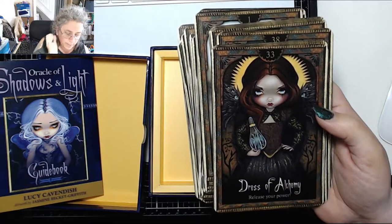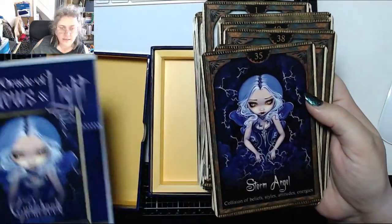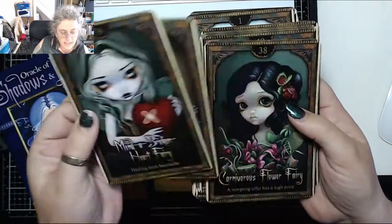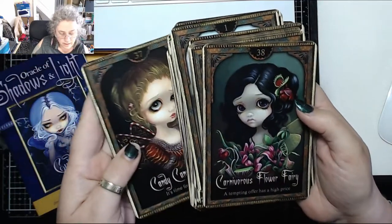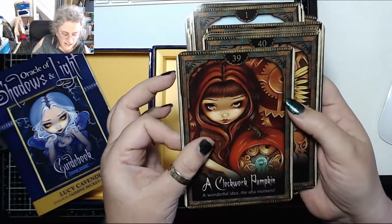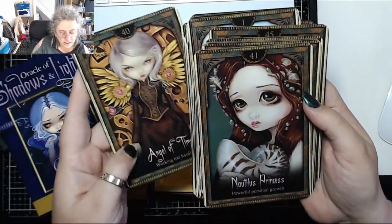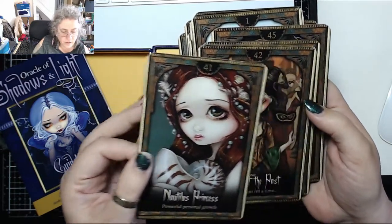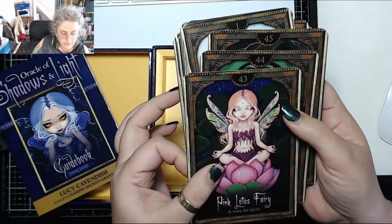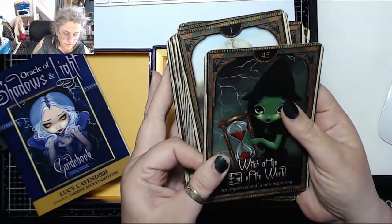Two Little Witches — 'magical space clearing time.' Lady with a Bosch Egg — 'ancient wisdom.' Sea Storm — 'calm amid chaos.' Dress of Alchemy — 'release your power.' Faceless Ghosts and the Haunted Girl — 'ghost people.' Storm Angel — that's the one they use on the cover. Collision of Beliefs — 'styles, attitudes, and energies.' Mend a Broken Heart Fairy — 'healing from heartache.' Candy Cane Angel — 'it's time for a treat.' Carnivorous Flower Fairy — 'a tempting offer has a high price.' A Clockwork Pumpkin — 'a wonderful idea, the aha moment.' Angel of Time — 'you're working too hard.' Nautilus Princess — 'powerful personal growth.' Ghosts of the Past — 'the past returns for a time.' Pink Lotus Fairy — 'a time for spirit.' Fairy of the Green World — 'the natural world needs you.' Witch at the End of the World — 'an important end, a new beginning.'